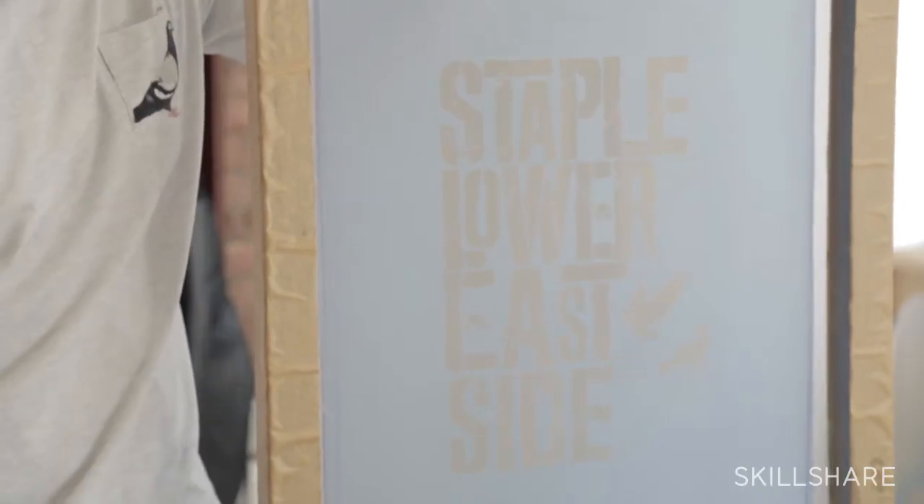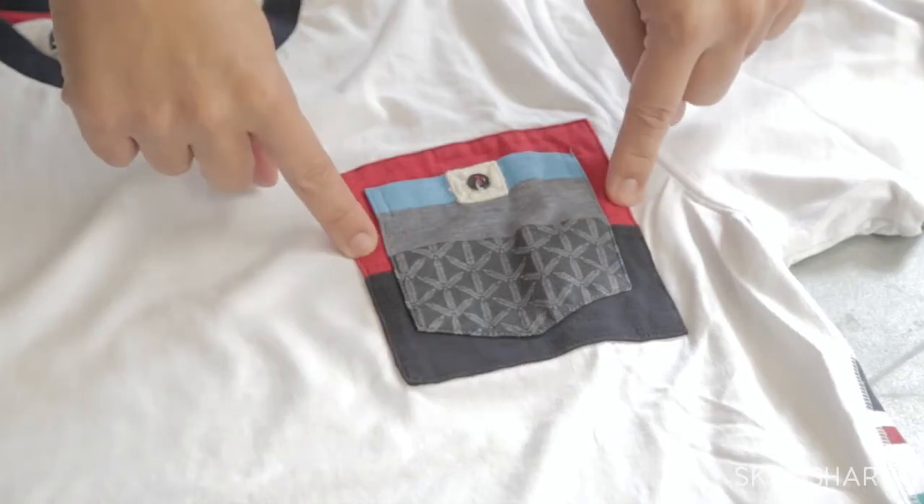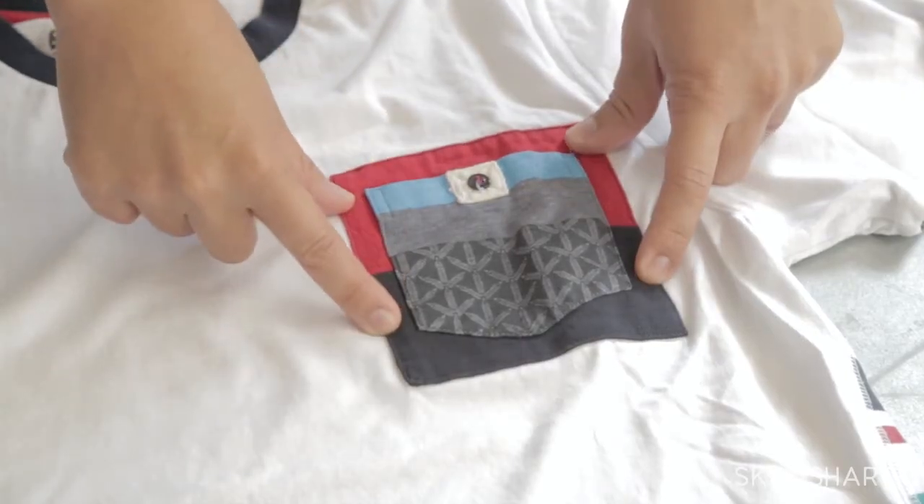By the end of this class you're going to have the know-how, the knowledge, the tips, and the tools to be able to make a t-shirt. That's exactly what I want you to do after this class — make a t-shirt. The best way to make a great shirt is to start and just try. If you have access to a silk screener, by all means use it. If you can't and you've got a Sharpie and a blank Hanes t-shirt, you can make a t-shirt too.